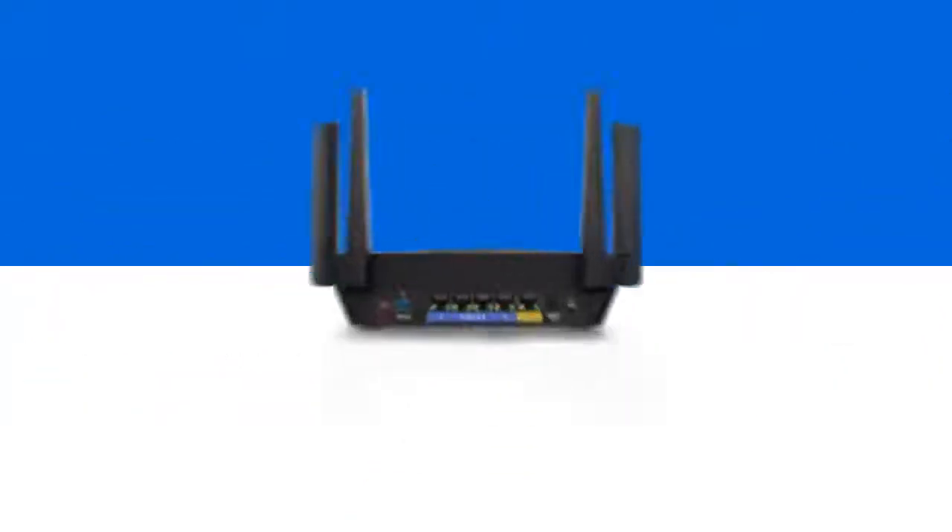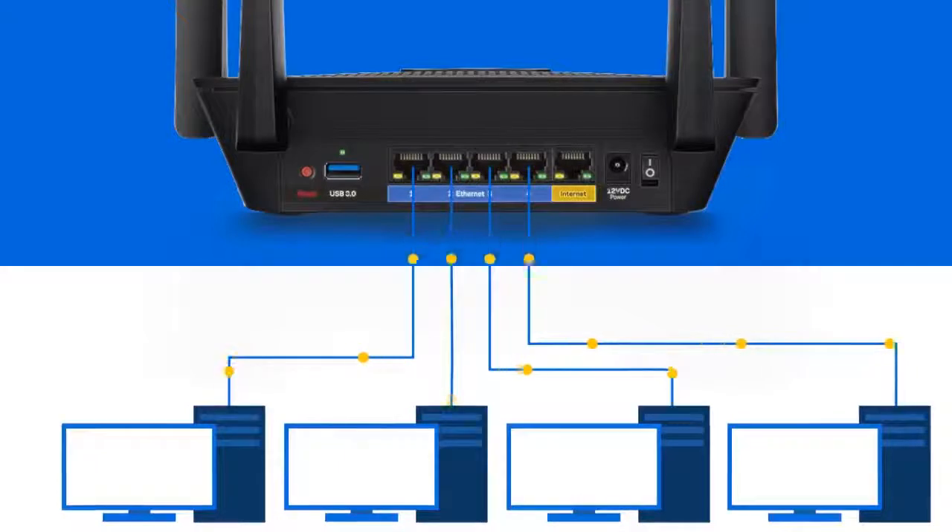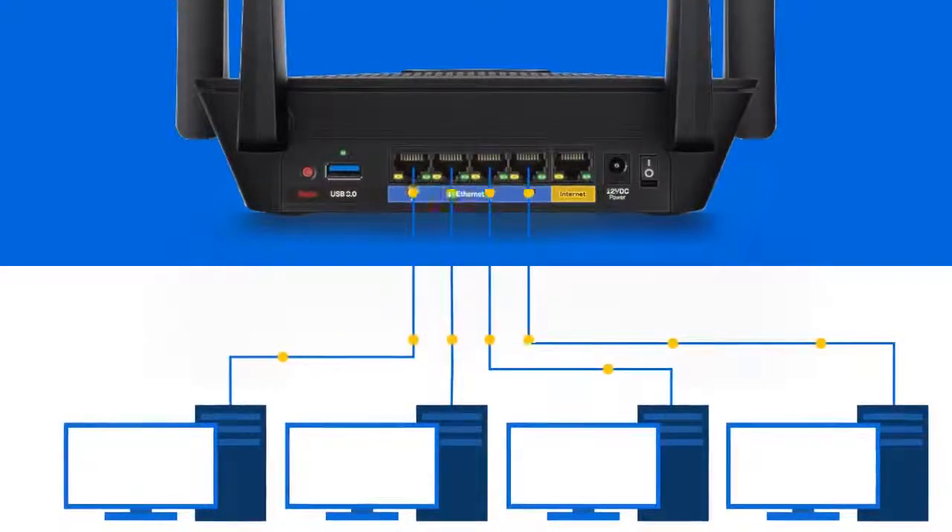Thanks to the router's 4 Gigabit Ethernet ports and next-gen AC Wi-Fi, you'll have uninterrupted, faster, and seamless data transfer over Ethernet and Wi-Fi connections.